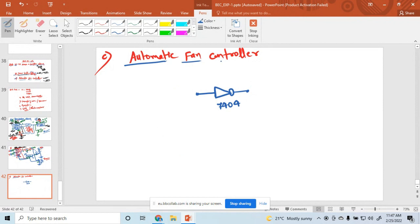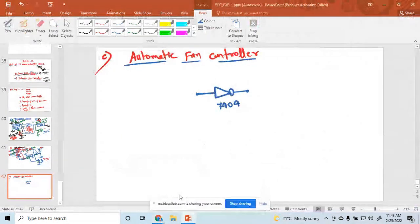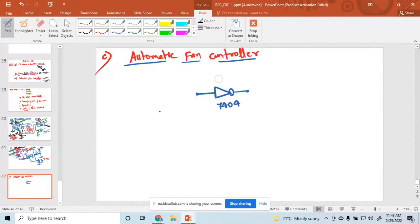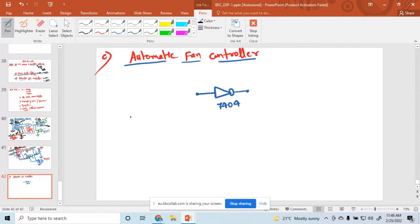How is the automatic fan controlled? Before that, a student asked: is it 7404 or 7402? It is the 7404 NOT gate. And 7402 is which gate? Does anyone have any idea? NOT gate. So before that, here we have used for an automatic fan controller.